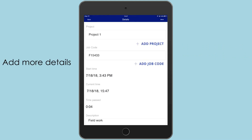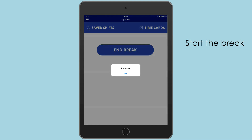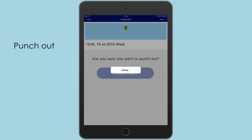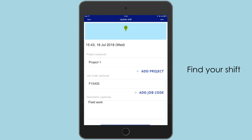You can add more details at any time. Use the break button to start the break — it will automatically be logged. After you punch out, you can find your shift with all the details and update it.